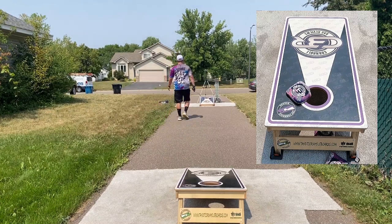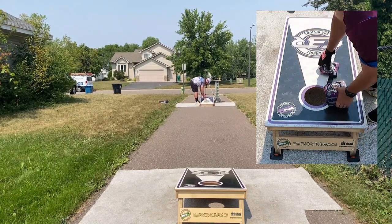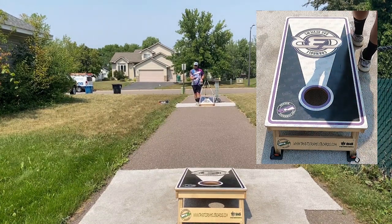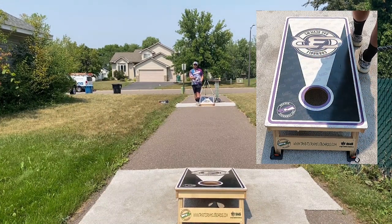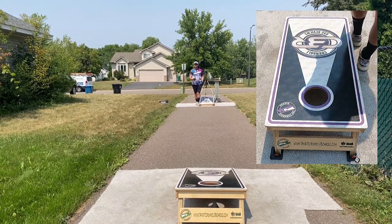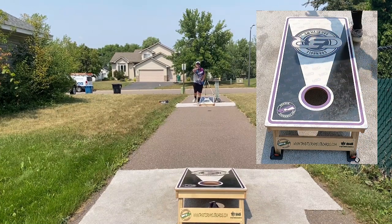I really enjoy my time with these things. You have to like somewhat of a floppier bag — if you're used to throwing like puffed up wizards, these aren't going to be the bag for you. If you like it fuller, this is definitely going to be more similar to an OG Costello in the floppiness category. If you like the way those floppier bags throw, you'll definitely enjoy your time with these. Just a nice and easy bag to throw.